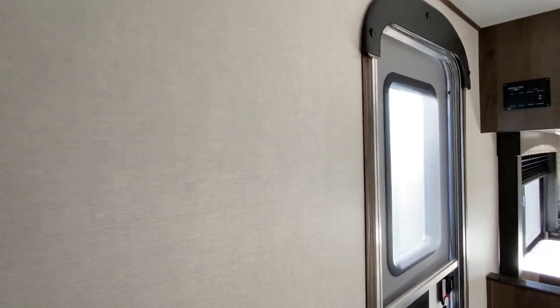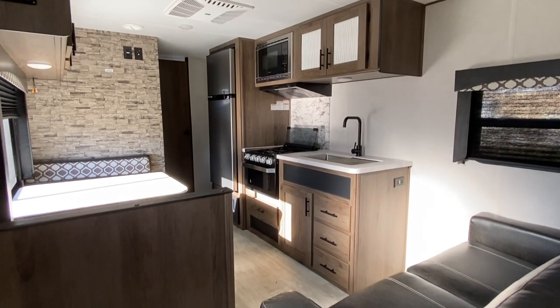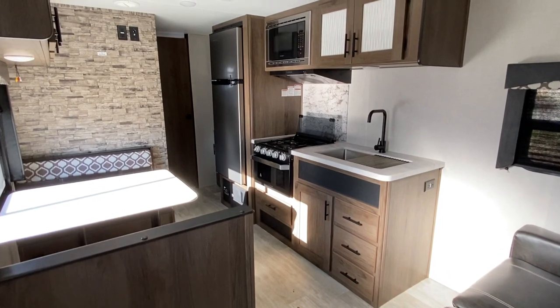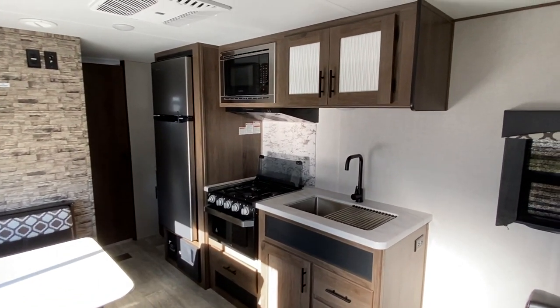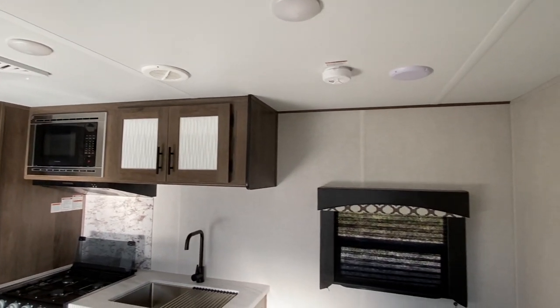They do not have an air unit in that room, so you have one air unit on this one. Give it one more good look at this. If you're looking for space, this one may be for you.